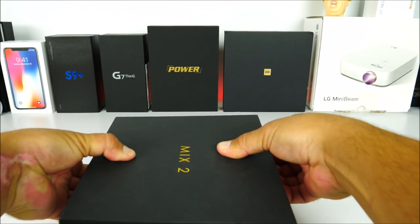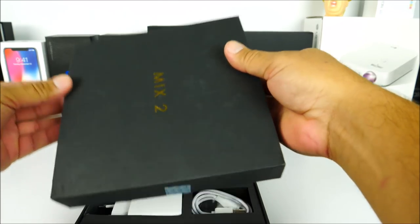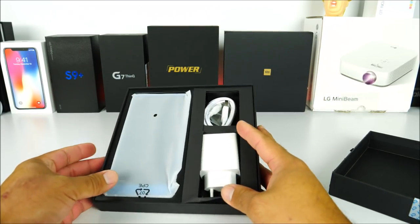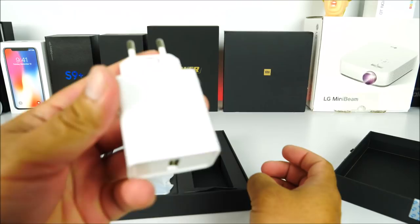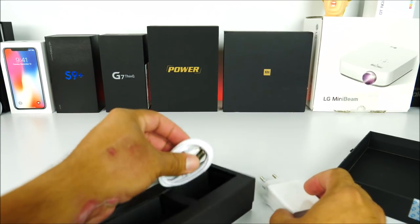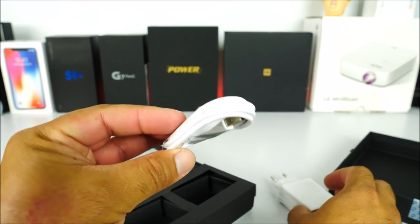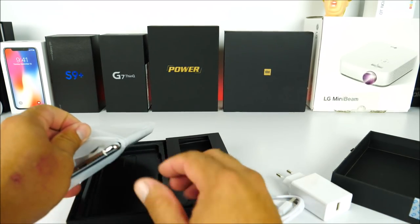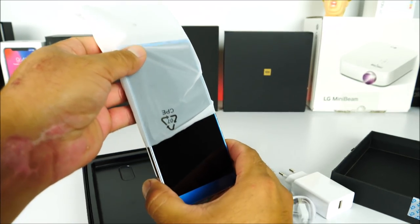Let me go ahead and open the box. Inside we have a big wall charger — this is a fast charger, by the way — and then we have the USB Type-C cable.